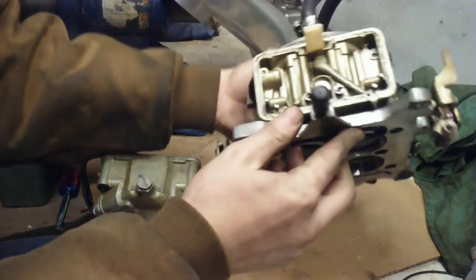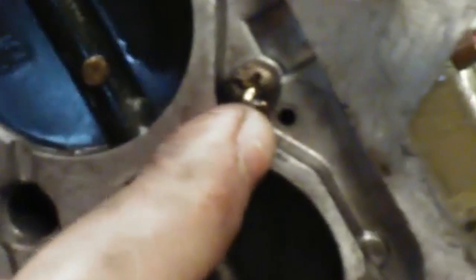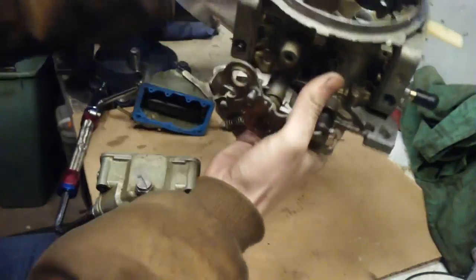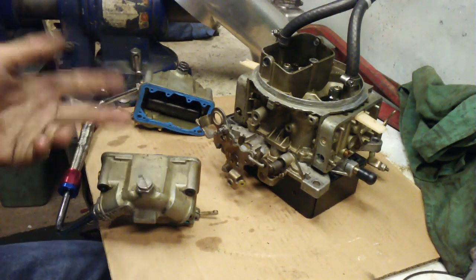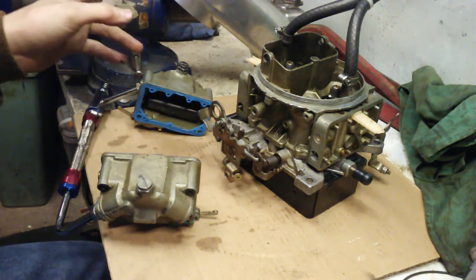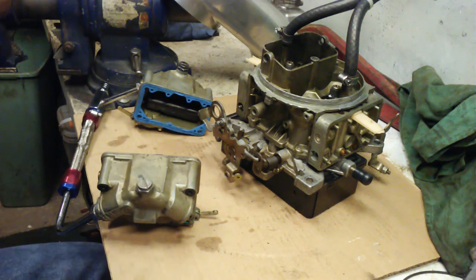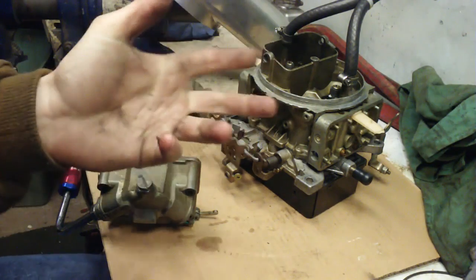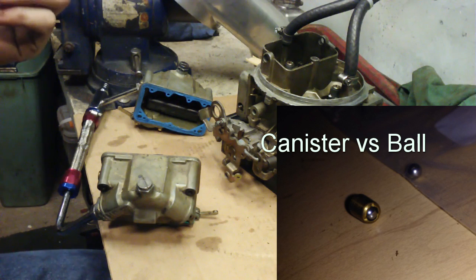Next, going to the bottom - this hole over here is going to have your power valve protection in it. If your carburetor backfires, it protects so you don't blow your power valve and run really rich. You need to take that out to pretty much boost-reference the power valve, from what I understand. Some of them have a little canister with a little ball inside that you can just remove. Some of them you actually have to drill the ball out, but that needs to come out.